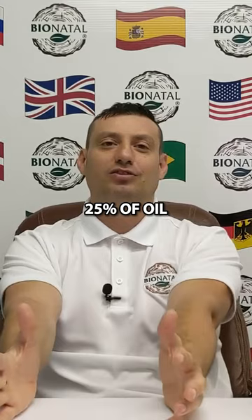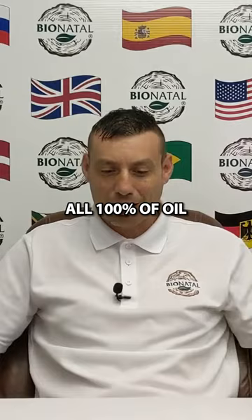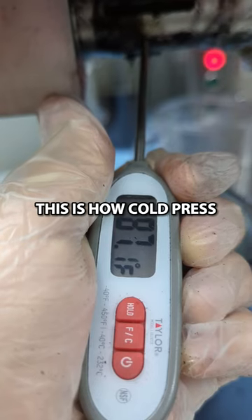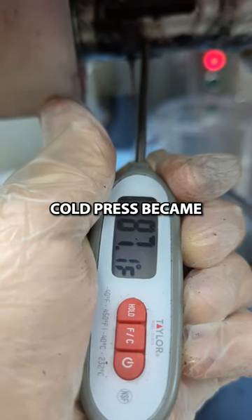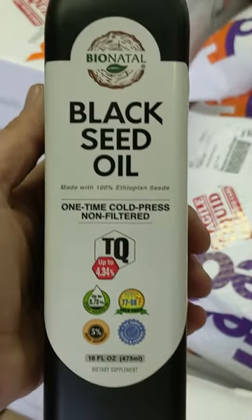What do you think they do with that 25% of oil? They don't sell it separately — they mix it back into the other 75%. So now you have 100% of the oil, but it's been hot-pressed. This is how cold press is supposed to work, yet at the end of the day it becomes hot press. That's why we label our black seed oil as 'one time cold press.'